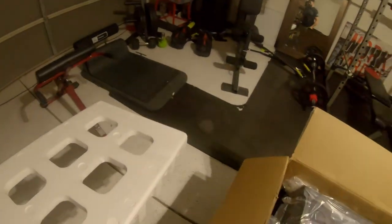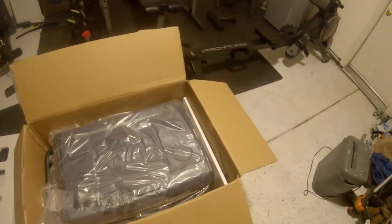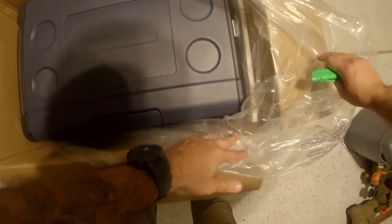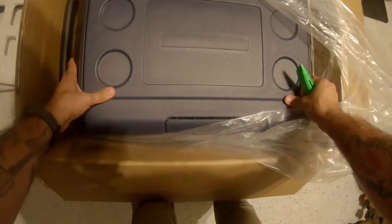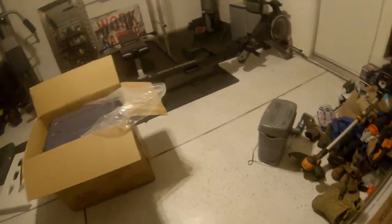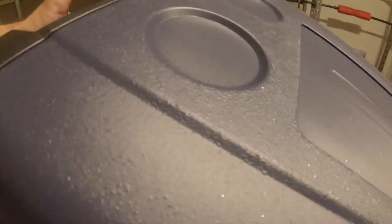I hate this styrofoam stuff. Pretty simple so far — feels like a fridge. Let's go ahead and take this out of the box. It's not that heavy; this thing weighs maybe about 35 to 40 pounds.